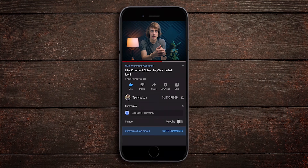Finally, subscribe and hit the bell icon to stay updated with all of my future uploads. As always, thanks for watching and I'll see you in the next one.